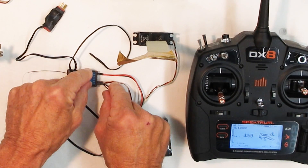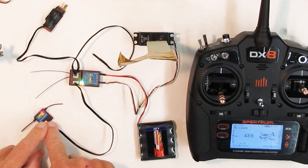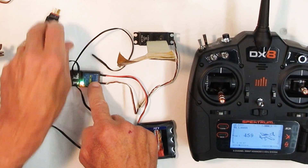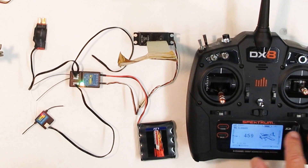In order for the failsafe to work, now that it's working, you want to pull the plug out without shutting off the power. Okay, bind plug is out, we're all bound up. The satellite is connected and this plug will check the voltage of your motor battery.